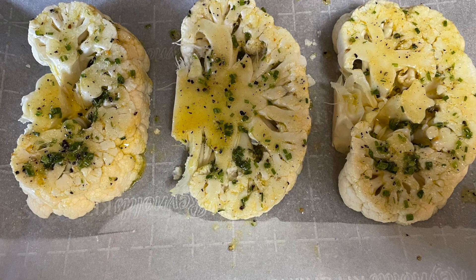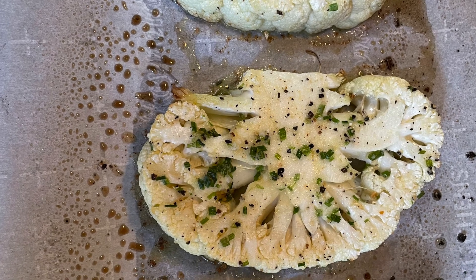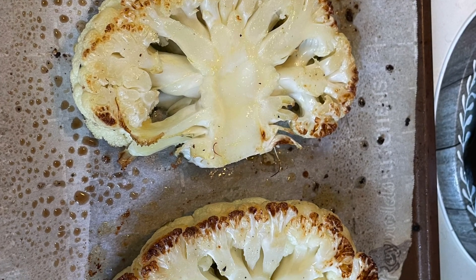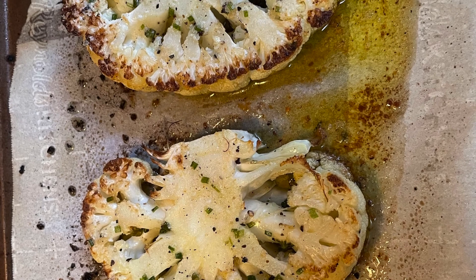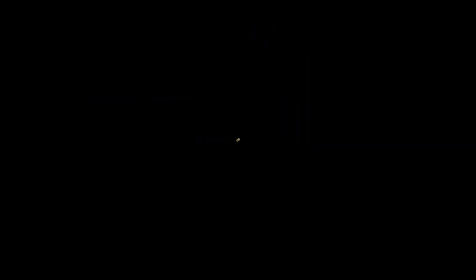We're going to bake them in a 400-degree oven for about 15 minutes. When they come out, we're going to turn them over — use a spatula at this point so they don't break apart. Brush the other sides with the olive oil mixture and bake for another 10 minutes. When they come out, they are beautiful and tender. You can eat those stems. Top with your pesto — I added some green beans too, and chopped up some of those truffle almonds — and it made a really nice, delicious dish.